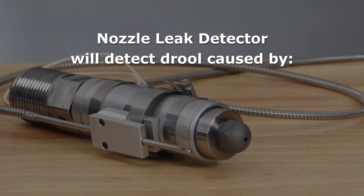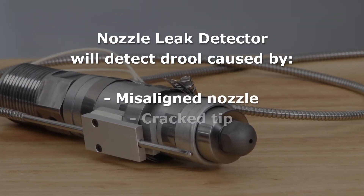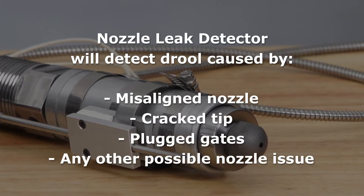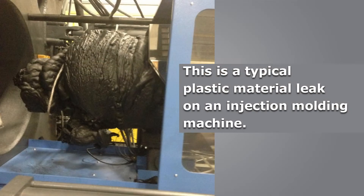It will detect drool caused by a misaligned nozzle, a cracked tip, plug gates, or any other possible nozzle issue. This is a typical plastic material leak on a plastic injection molding machine.